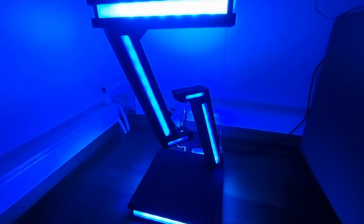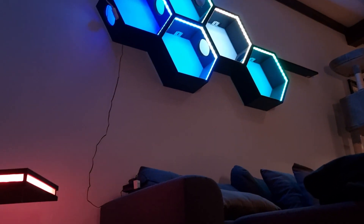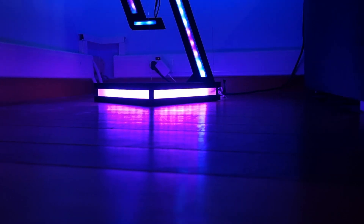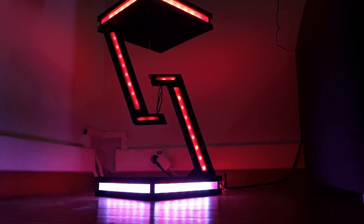Before we dive into how to make this beauty, let me show you what we're going to create today. The Tensegrity Table — it's not just a piece of furniture, it's a work of art that defies gravity. You might be wondering what on earth is a Tensegrity Table. Well, it's a magical balance between tension and compression. The name itself comes from tensional integrity, and the secret lies in its floating appearance.